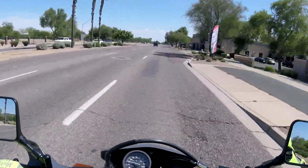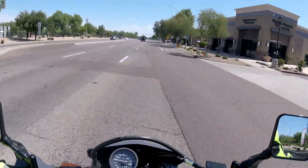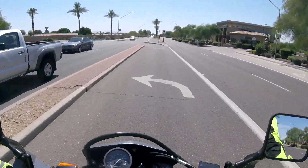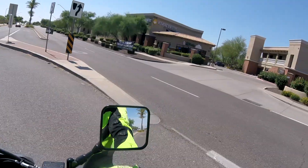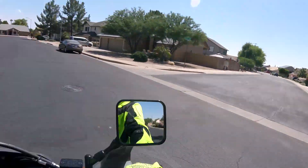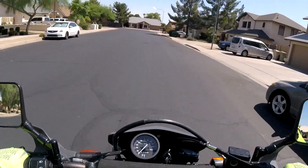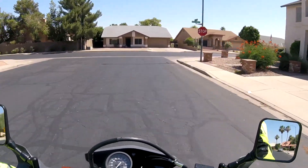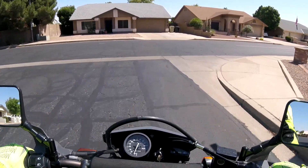There are just too many cops around my neighborhood because I live really close to a police station. You ever notice how much happier your bike is when you put fresh oil in it? It just seems like it's happier. We'll get it home, put it back up on the rack and look at everything real good. I've got a major mess to clean up.